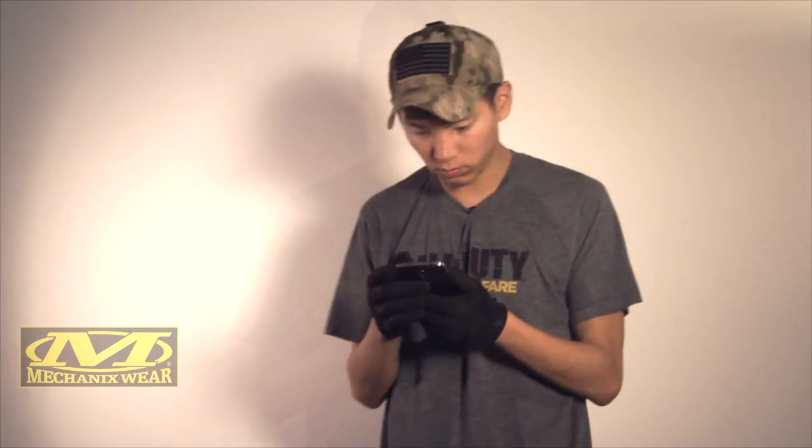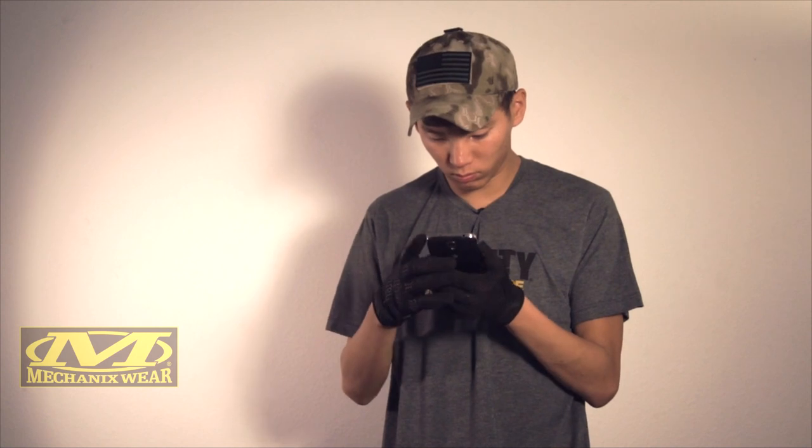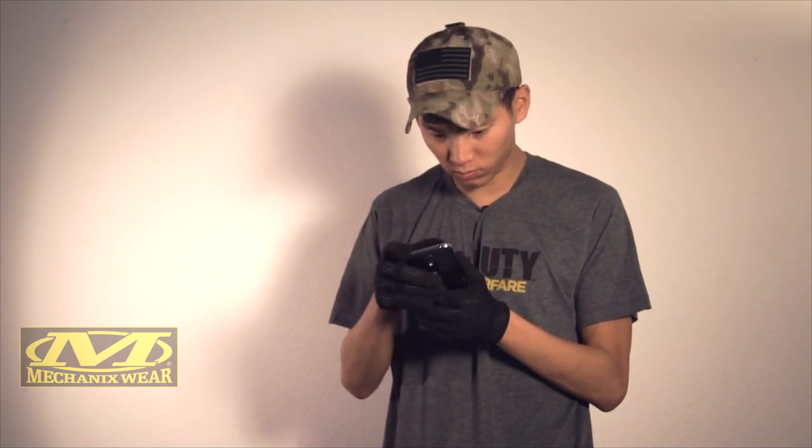You can really feel what you're doing, and of course you can use it with your smartphone. So if you want to send that tweet or that Instagram, or whatever picture you want to do while you're on the battlefield or doing whatever kind of touch screen technology you're using, you'll be able to use them with these.